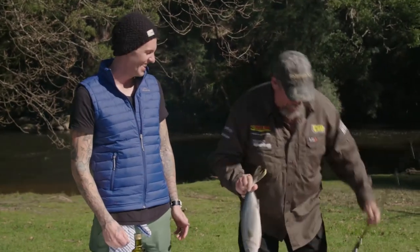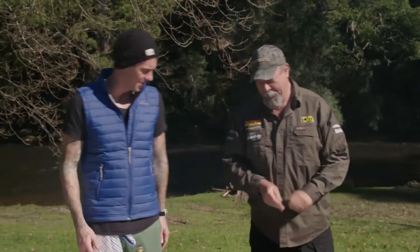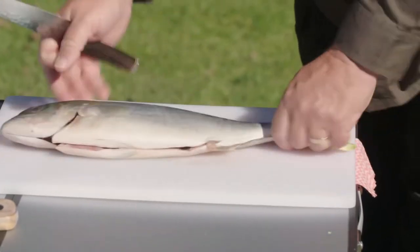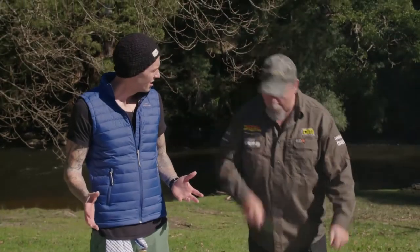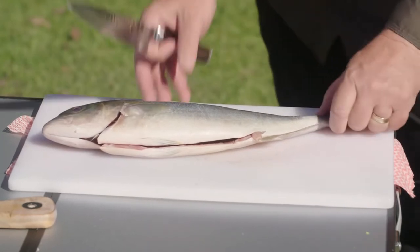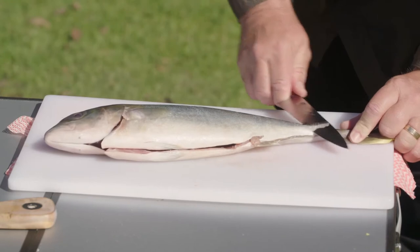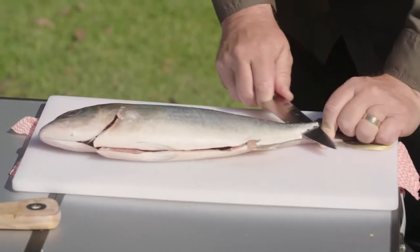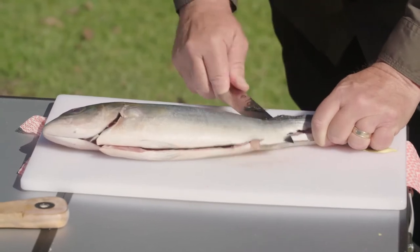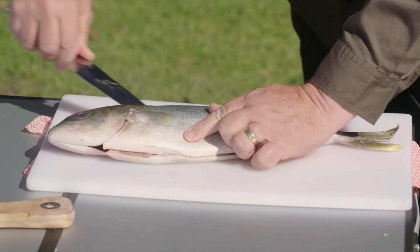How many times have you done that? You caught it, so you've got to fillet it. There is a bit of an art to filleting, isn't there? I do it the wrong way, but I'll show you how I do it. My old man does it from the tail. You're really supposed to do it from the head, but it's what I'm familiar with. The big thing is just to keep that knife angled down the whole time so that it stays on the backbone, but you don't want to cut through the backbone. And keep your fingers out of the way.